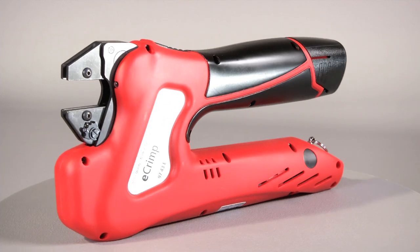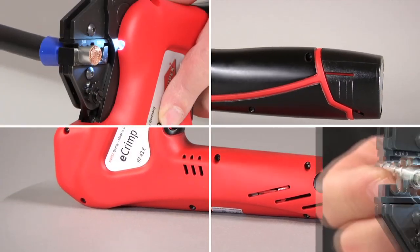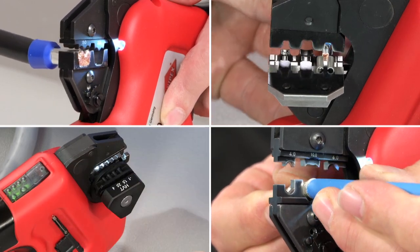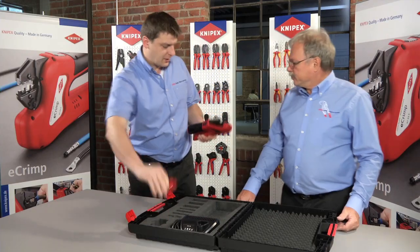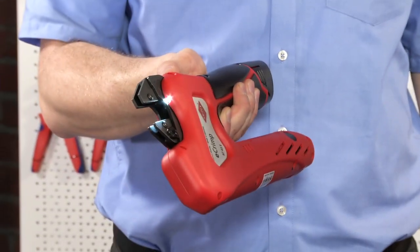The Knipex eCrimp are the first electromechanical crimping pliers in the world. They add the advantages of an electromechanical drive to all the proven strengths of the Knipex crimp system pliers. The result is an outstanding professional tool that makes everyday mobile and stationary crimping tasks easier, faster and more reliable.